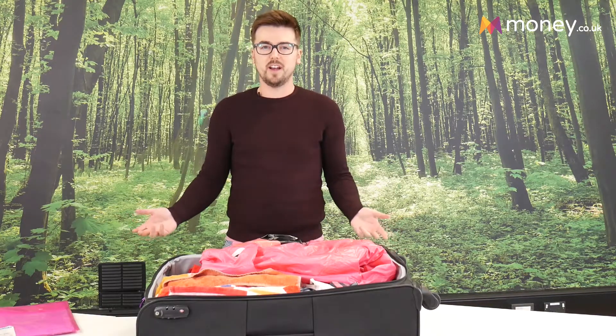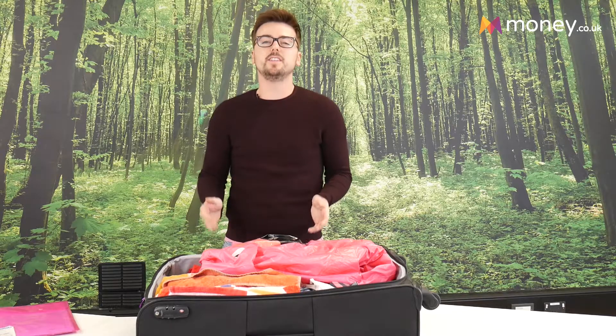And that's it — that's how to pack your suitcase for your holiday. I hope you really enjoy the summer, but if you did enjoy this video please share, like, and comment to tell us what we could do to make it a little bit better. Thanks a lot.